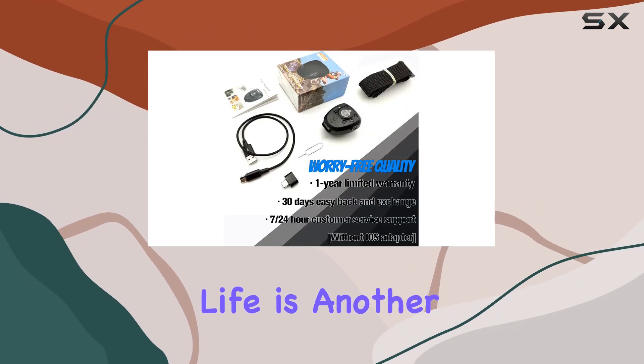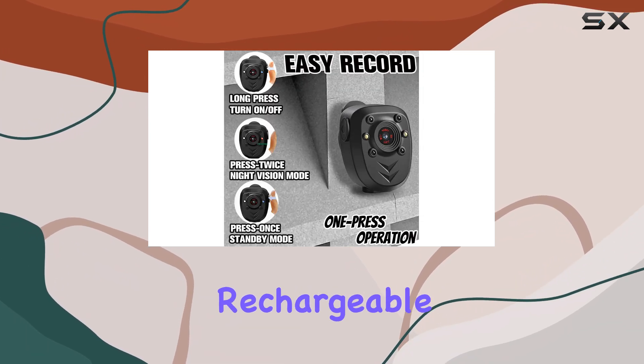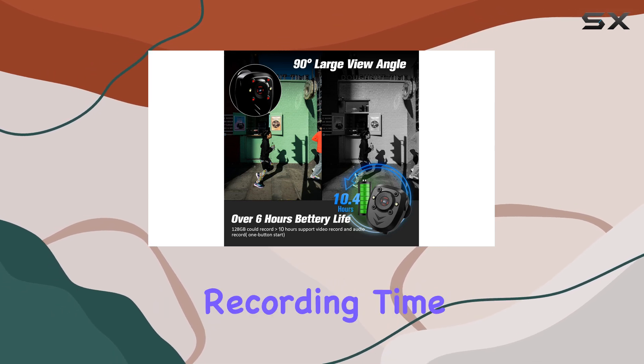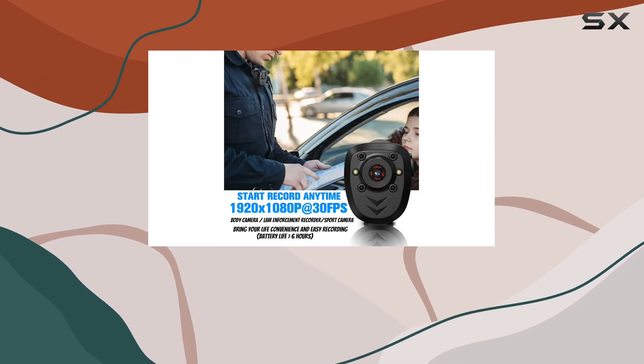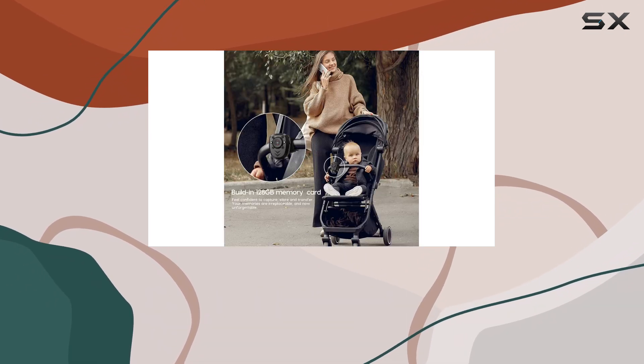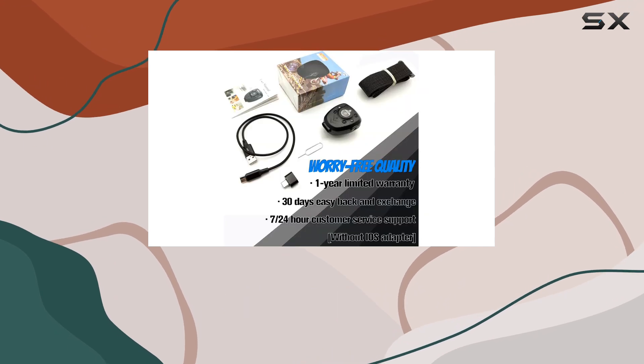Battery life is another strong suit of this body camera. Its 800 milliamp-hour rechargeable battery provides an impressive four hours of continuous recording time and up to six hours of standby time. And if you need to record for longer periods, you can easily connect the camera to a power bank or USB charger, ensuring you don't miss a moment.